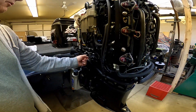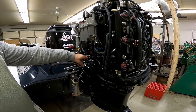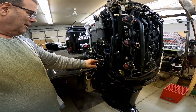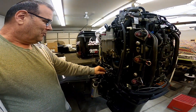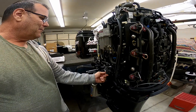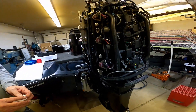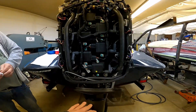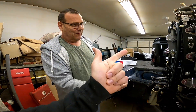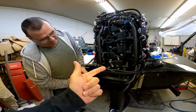We have to take the shift linkage off, which is this boomerang piece going in there. You could take it off in there, but without having the lower unit in it, the rod would likely fall through. So we're going to take her off here and drop her down. All of this we're doing to separate the power head from the leg so we can replace the lower crank seal and we're going to have to put a new power head gasket in.